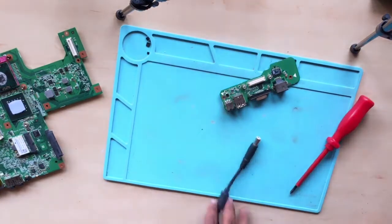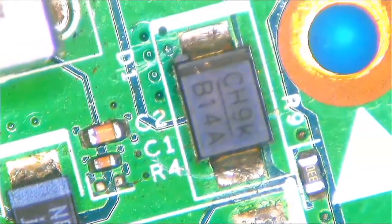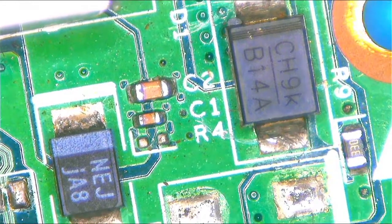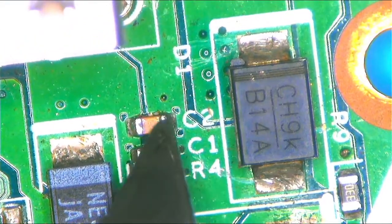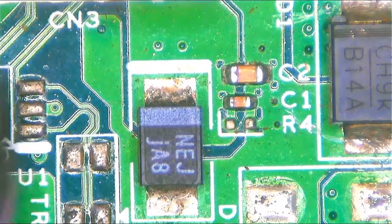Let's have a look under the microscope. We have the DC-in jack — this is the charger port. And what do we have here? We have a diode, we have ceramic capacitors, and we have a tantalum capacitor. So the short might be somewhere in this area.